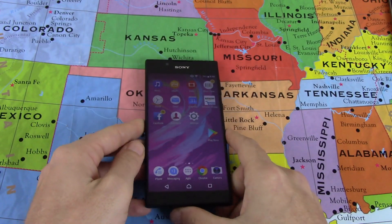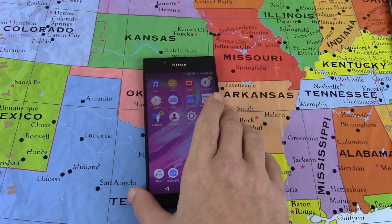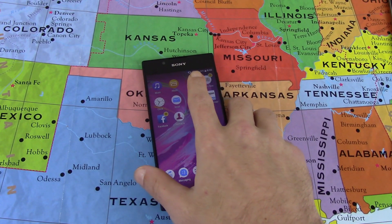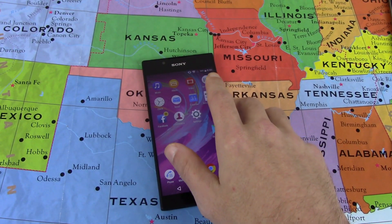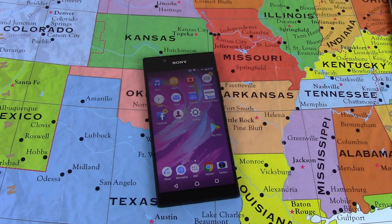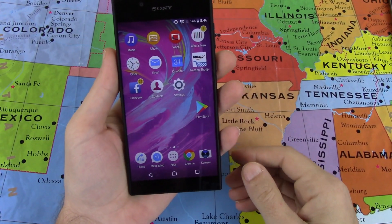It is a 2,620 milliamp hour battery, so it's not too bad. It does have 16 gigabytes of internal storage, 2 gigabytes of RAM, both cameras are f2.2 aperture. The rear camera has the LED flash, touch focus, face detection, and high dynamic range, and both cameras shoot video at 1080p at 30 frames per second.